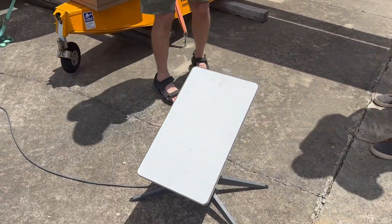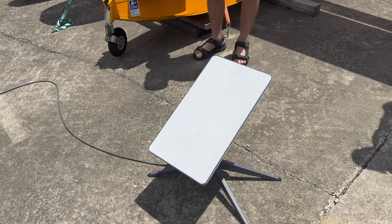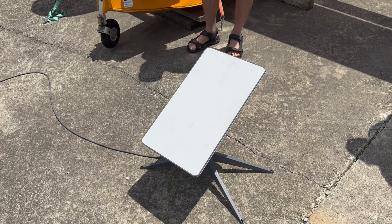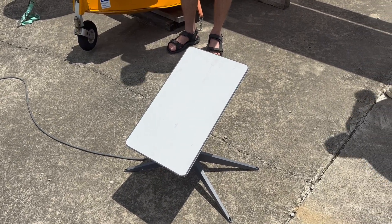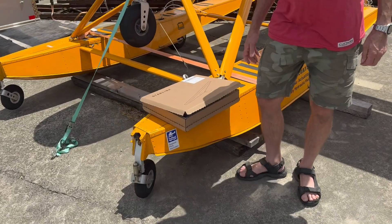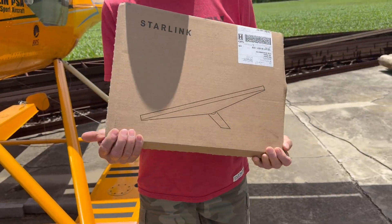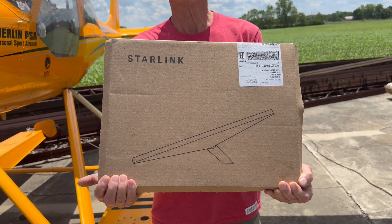What you see here is the basic Wi-Fi terminal for Starlink. I don't know what the dimensions are on that — it looks like it's about two feet by one foot. And over here we have something entirely new. You probably haven't even seen this. This is called the Starlink Mini.